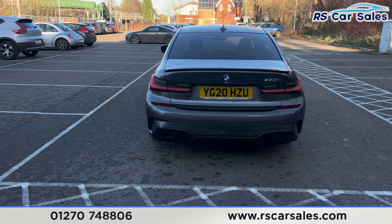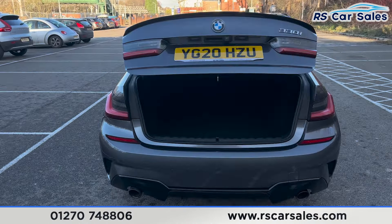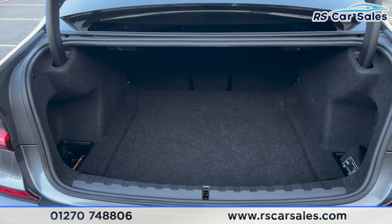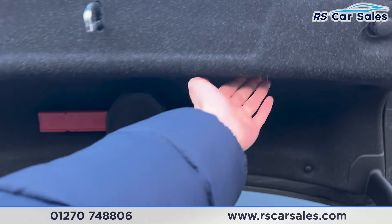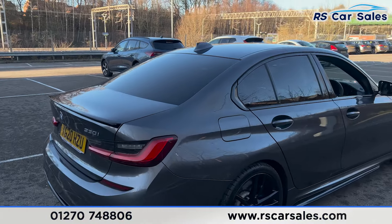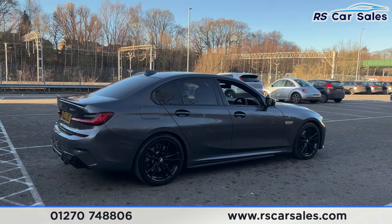If you press the button on the remote just like so it will pop the boot open, and inside you'll find a decent amount of space — it does go quite far back. We have storage pockets on the left and also on the right-hand side. We also have a handle underneath to pull the boot back down. Walking back around to the driver's side, you can see that the vehicle is free from any major marks, dents or scratches.